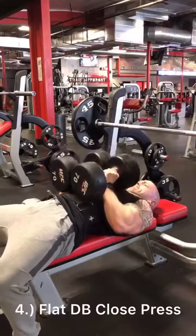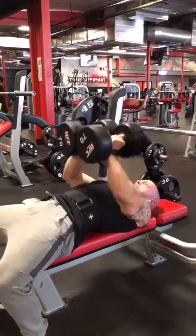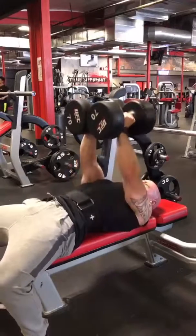And then we're going to go to flat close grip presses — a little bit different, elbows tucked in, not locking out on top, to really focus on the chest.